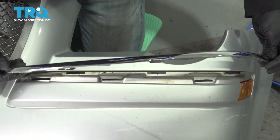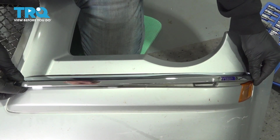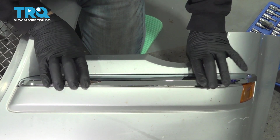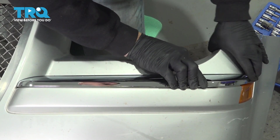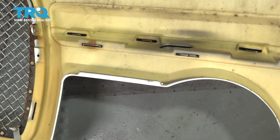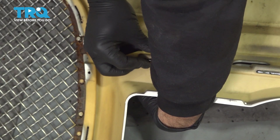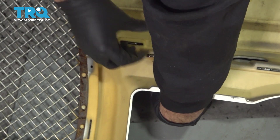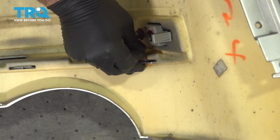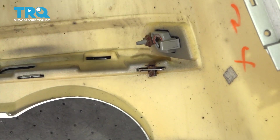Let's go ahead and install our trim now. We're going to line up our little tabs here with the notches in our bumper — just going to line that up. With our bumper trim in place, I'm going to go ahead and install our little metal locks here. Just press it in, do the same on the other side, and repeat for the other side.